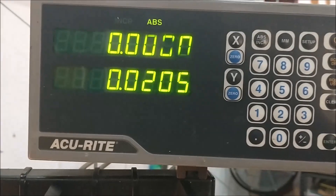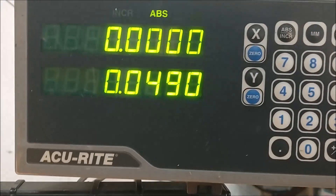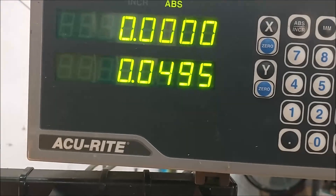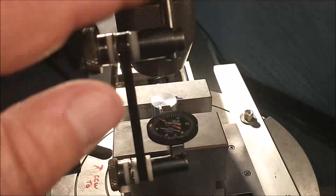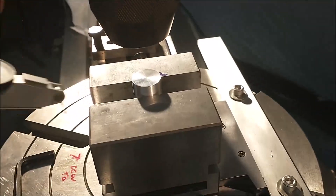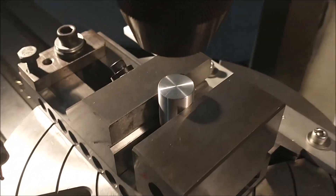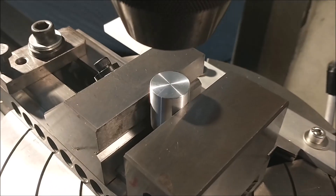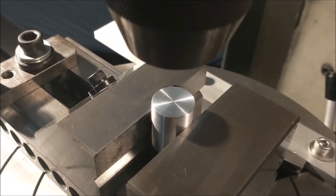The table is now moving away from me. The part is now sufficiently off-center. Whatever the material is that you plan to use, drill that size hole into it. Make sure it's an accurate hole — I'm going to drill and ream this for accuracy.